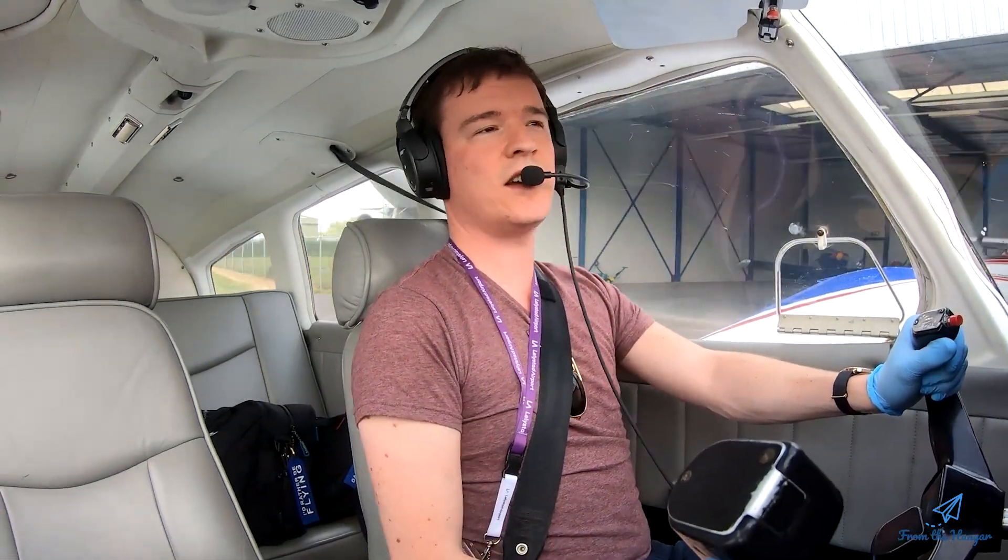For now, thank you for watching. If you liked it — like, subscribe, you know the button is underneath the screen. Thank you, bye!